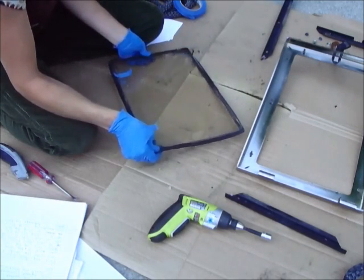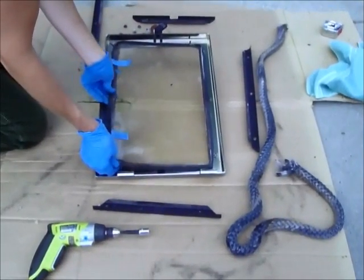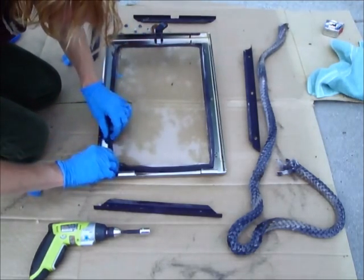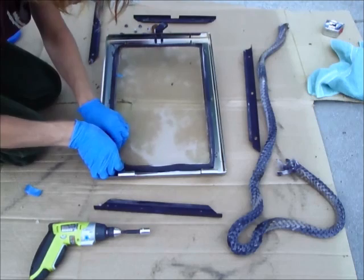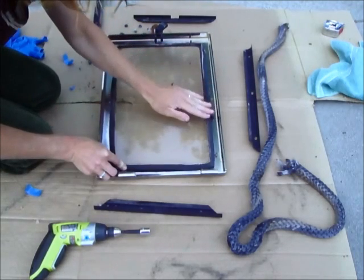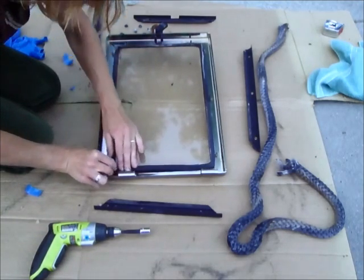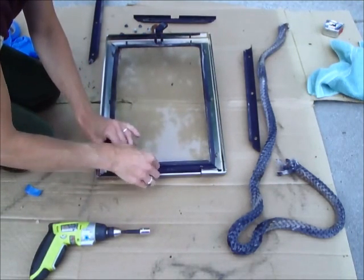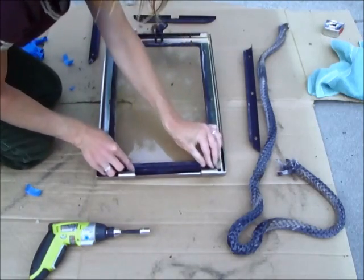We're going to put this glass with its gasket back in the spot here, and we're going to have to adjust it now that it's in place. Make sure there's about an even amount of gasket on the front and the back of the glass. Once you get the gasket exactly where you need it on the glass and your corners are met up, then you're going to start putting your frame back on the screws or the bolts. You might have to shift the glass slightly into place.